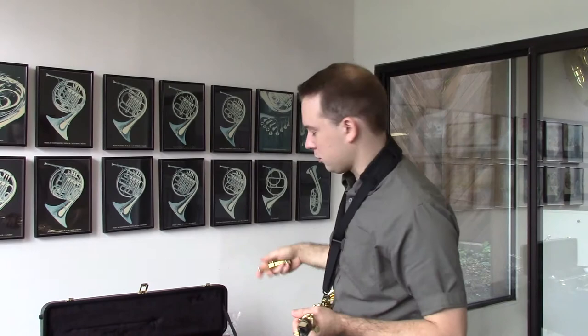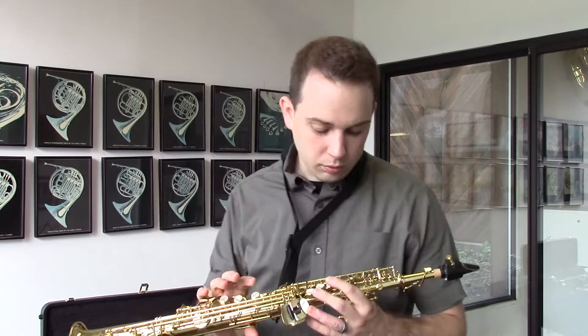I prefer the straight one, but it doesn't really matter, to be honest. But yeah, these are really, really nice horns. Intonation is incredible.